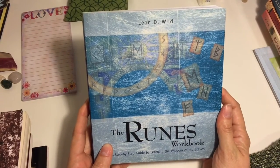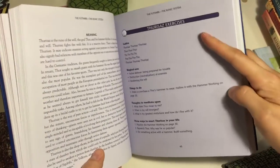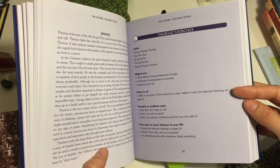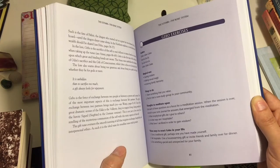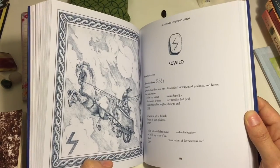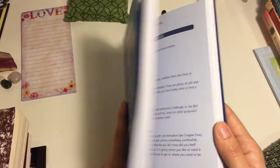The next one is called The Rune Workbook by Leon D. Wilde. I really like this one because it actually goes through the history, the meanings, and the sounds like just about every book does, but he also has different exercises you can do. If you're just getting started and you're wanting to really get familiar with it, this gives you some practical things to do to really connect to that rune and its meaning. Runes — if you just know the meanings they're nice, but until you actually really grok them, then they can really become powerful for you. It is really a workbook, and you're able to go through and work with each of the runes in turn.